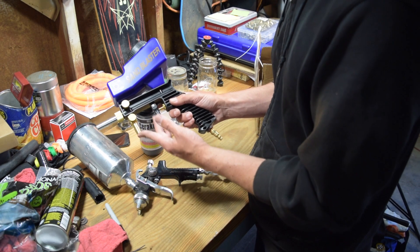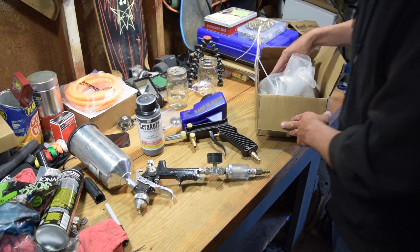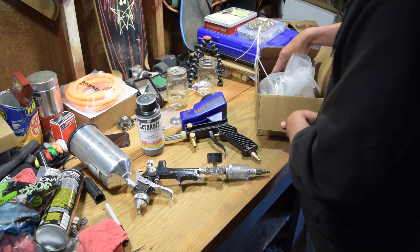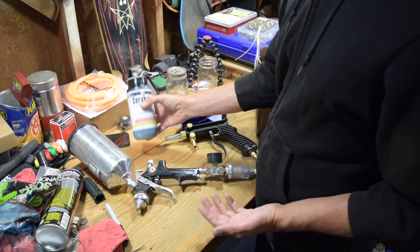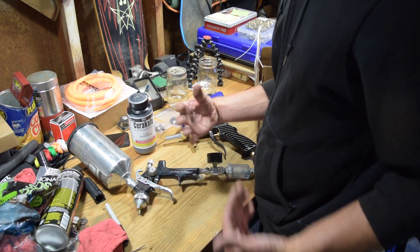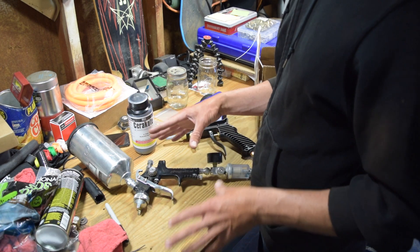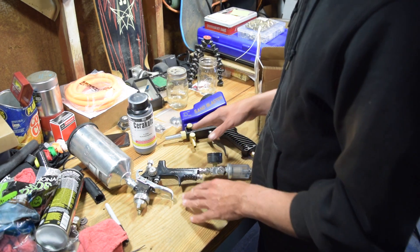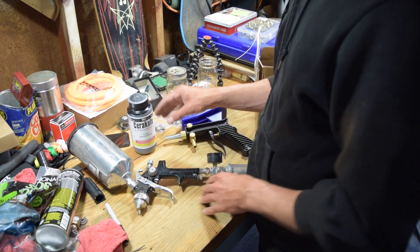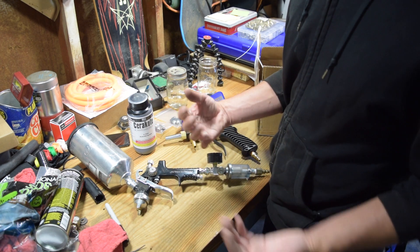We're also using a sandblaster — you can get these off Amazon, eBay, Summit, whatever — about 60 bucks. It's got its own compartment but also works out of a bucket. The last piece of the puzzle is 25 pounds of aluminum oxide, 120 grit, really fine — what Cerakote recommends for their coating. So we're going to be taking exhaust parts, degreasing, cleaning, making sure they have no moisture or grease.